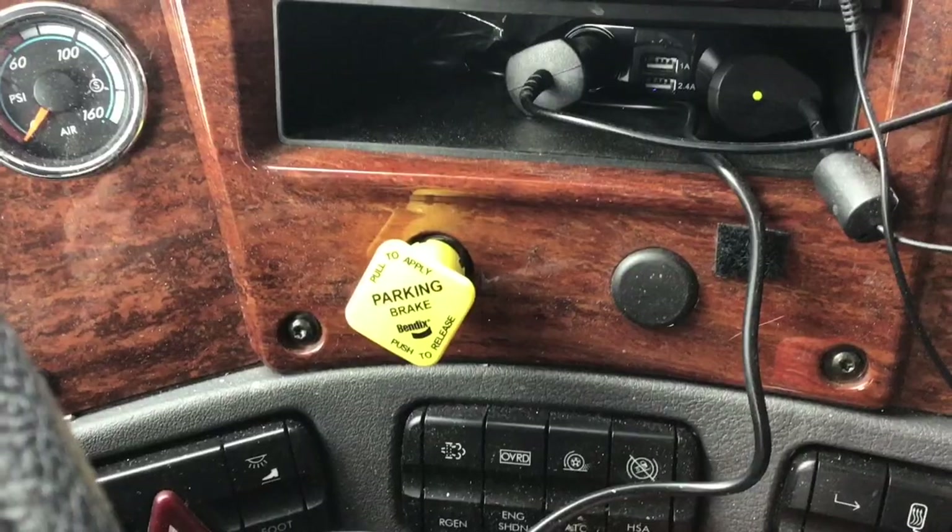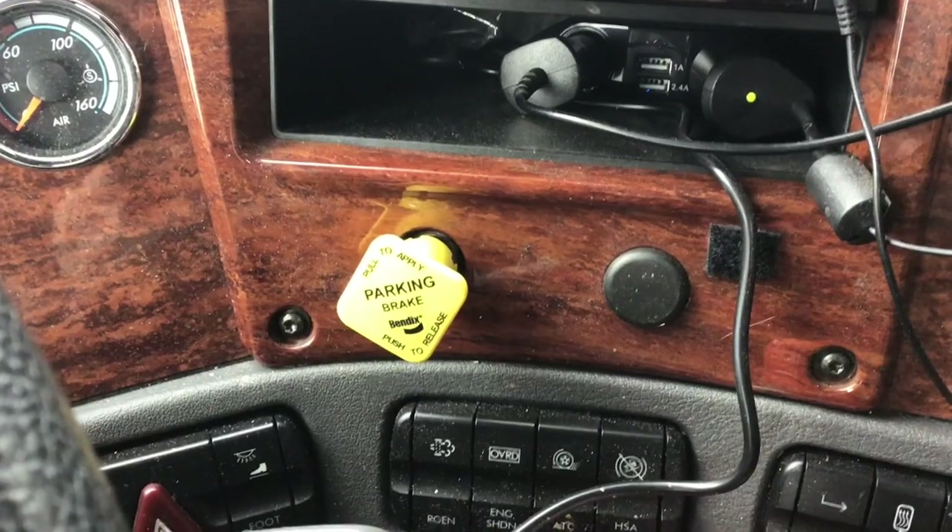We were asked to do a video on how to properly use the lift gate on the back of the truck, so we're going to show you a step-by-step on how to use it.